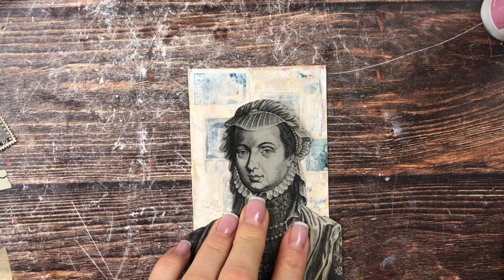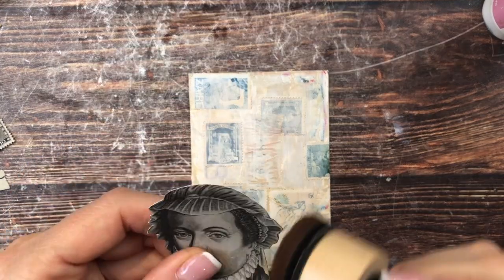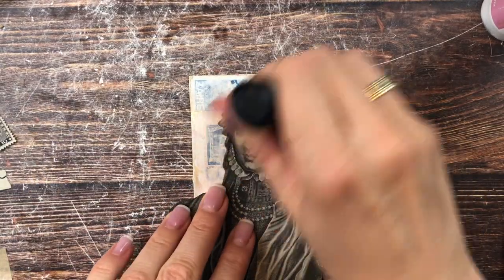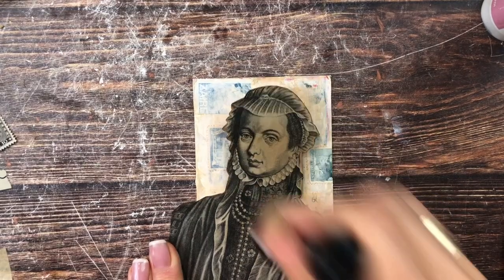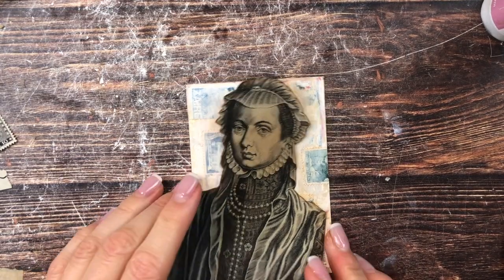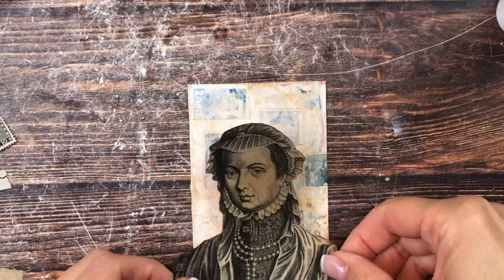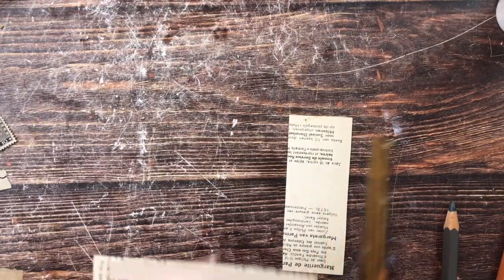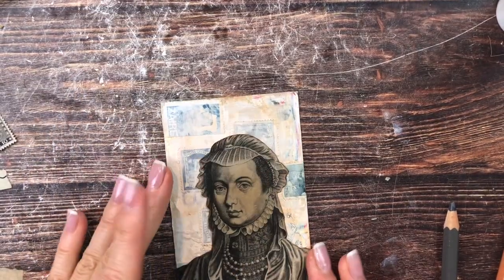Let me ink her up a little bit to give her a warmer tone. Let's warm her up, give her some color in her face. Much better. Let's glue her on — like that. I like it. It is so weird that I like it.